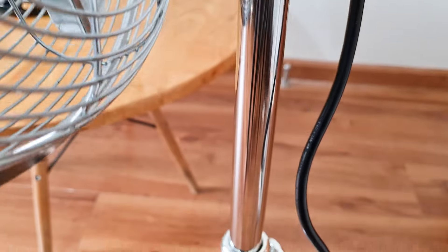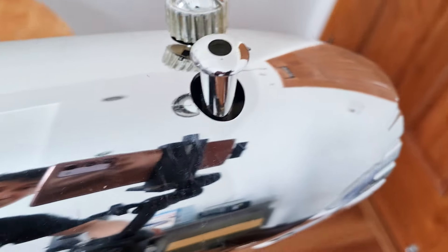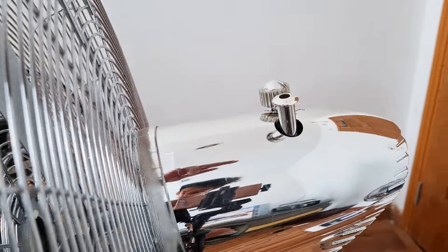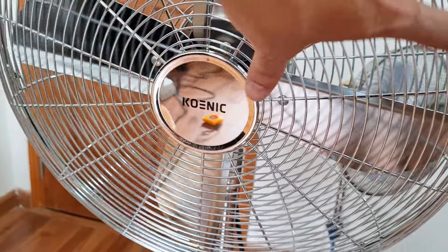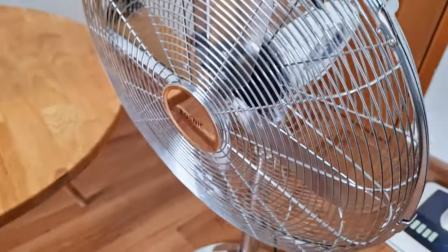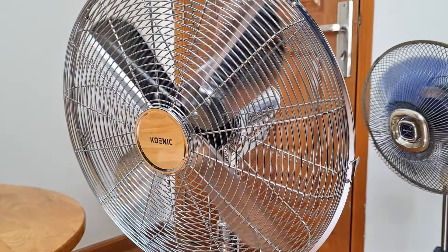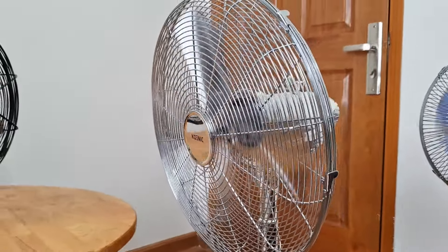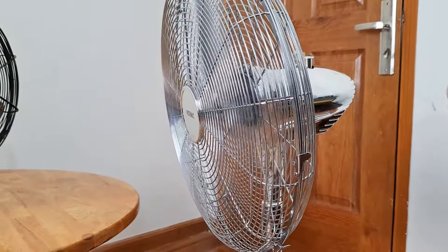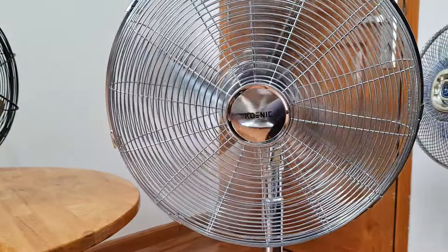Nhìn đây anh em có thể thấy xoay gương luôn - mạ crôm, sáng bóng. Em này cũng có 3 tốc độ nằm ngay chỗ này: 1, 2, 3 và chúng ta thao tác quay hoặc không quay cũng như những cái quạt bình thường khác. Chiều cao em này có thể lên tới cả 1m8, lòng quạt hơn 40cm khoảng tầm 43cm. Bây giờ em sẽ test, số 2, số 3 - quay rất lập.